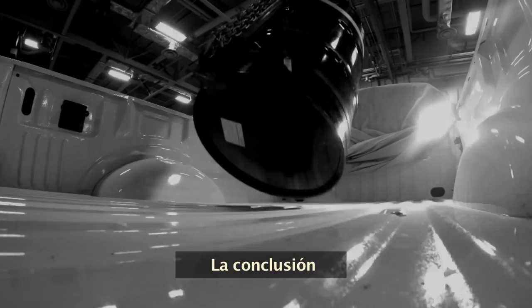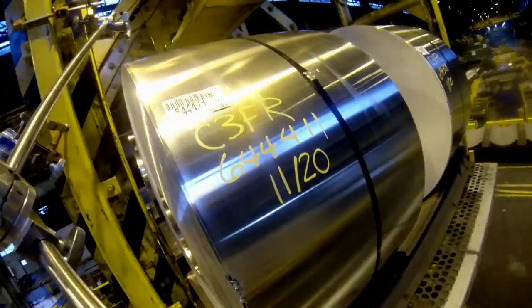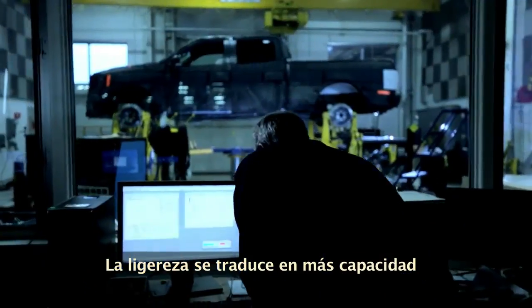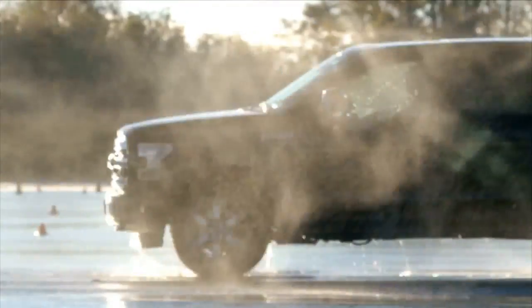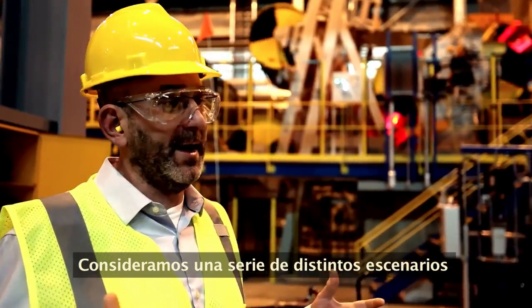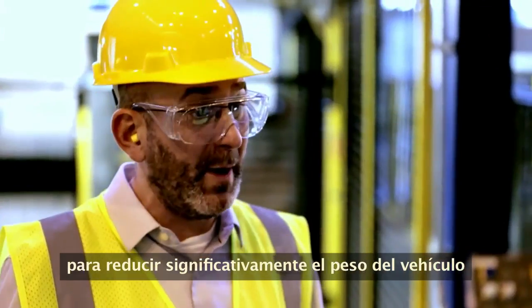The conclusion was inarguable. Light weighting translates into more capability, more efficiency. We've looked at a number of different scenarios, and aluminum was clearly the best material to take significant weight out of the vehicle.